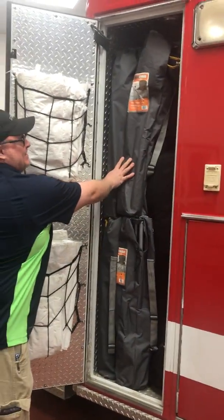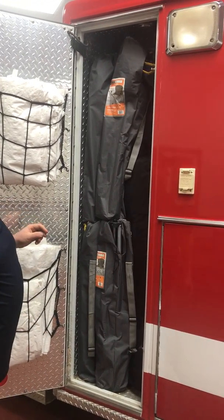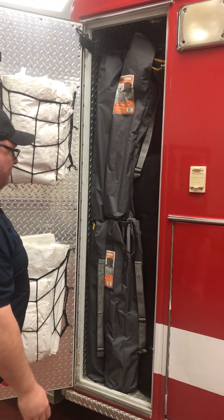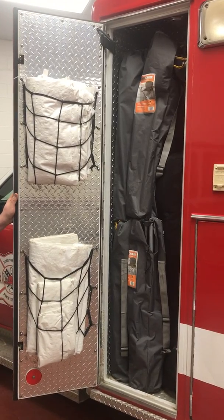We have six folding chairs rated for 500 pounds, so they'll hold us bigger fellas. We've got our canopies — 10x10 canopies. We have sides, front and back for them, to keep you guys out of the weather.